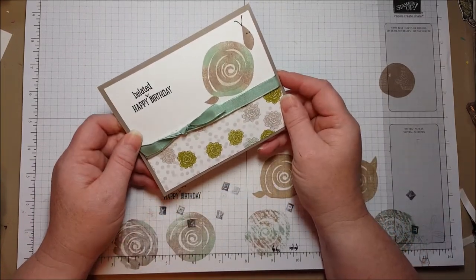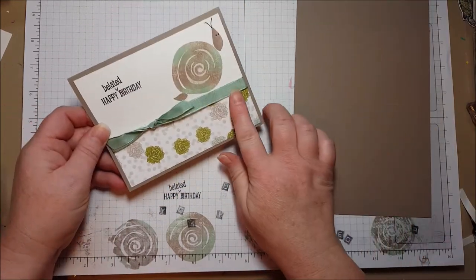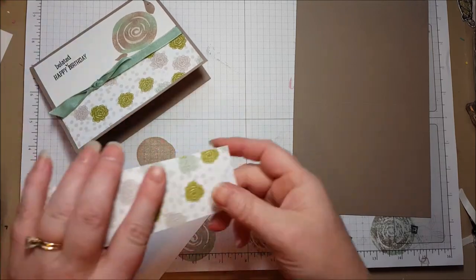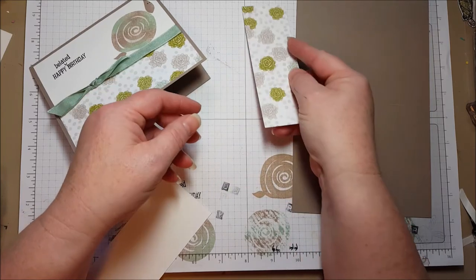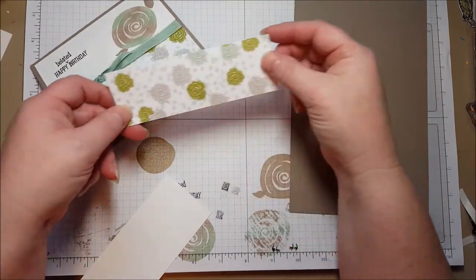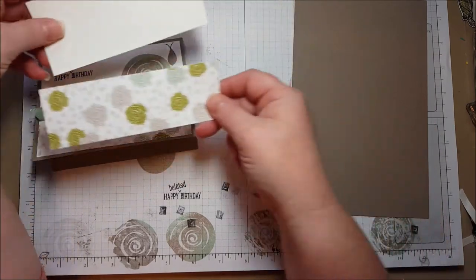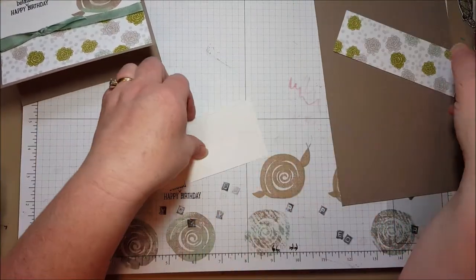So let's go ahead and make the card. I am using Tip Top Taupe and Mint Macaron for my color scheme, and I am using the Succulent Garden Designer Series paper, which is fun. I cut this piece at five and a quarter by — I forgot what I cut that at — one and three quarters. I think I originally cut it at two and then had to make it smaller. So five and a quarter by one and three quarters, and this one is five and a quarter by two and a quarter. Together they will make the background of my card. So let's go ahead and get stamping.